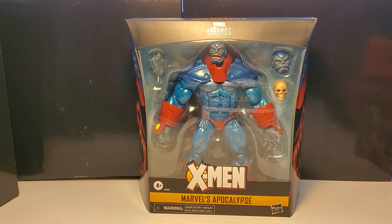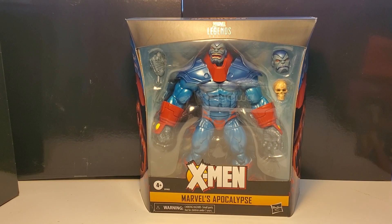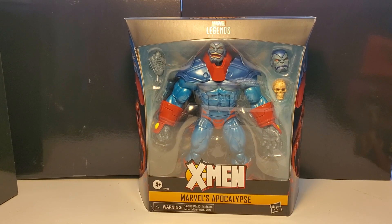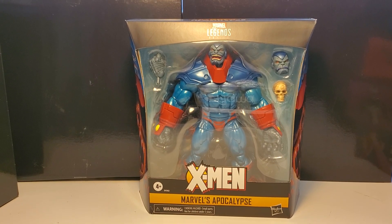Friends, what is up? Greg Newmaster here coming at you with another action figure review.